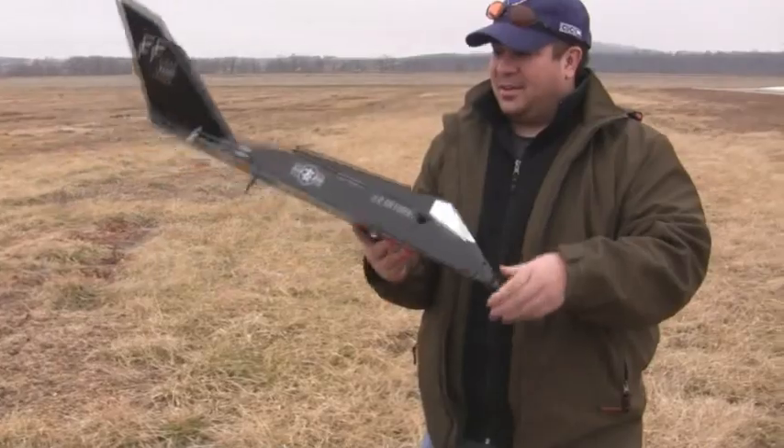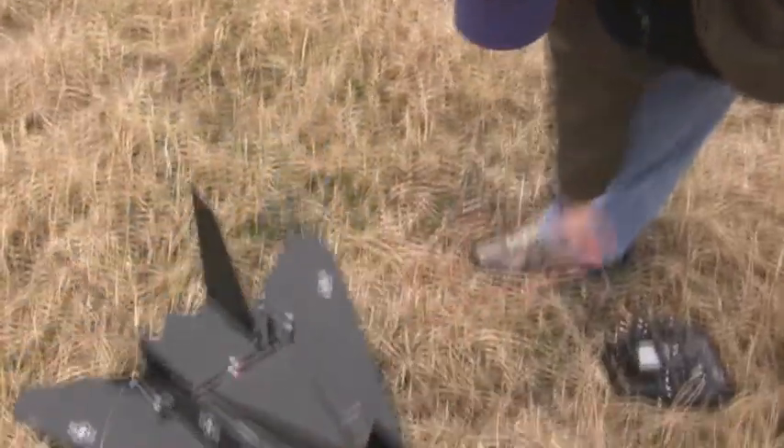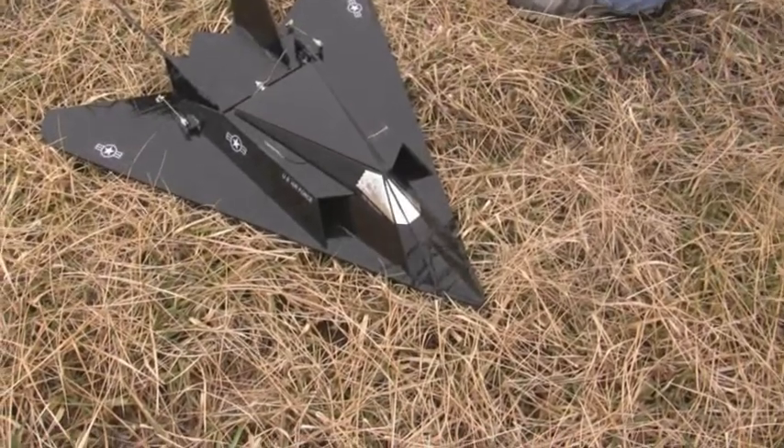Alright, first toss — nose into the ground. Not good. It's super sensitive. I think I need to turn down my dual rates.